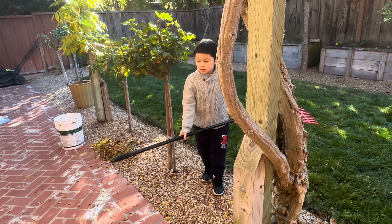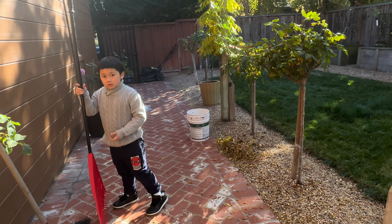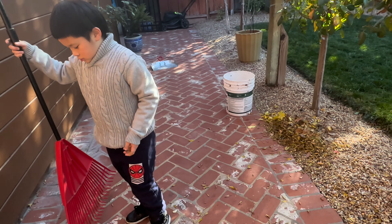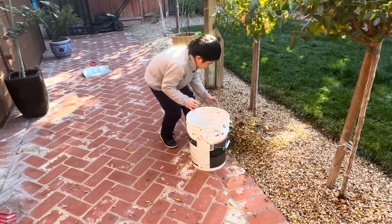Good. Don't look at me — watch your head, you're going to scratch your head. Don't look at me. Look where you're going so you don't scratch your face on a rose bush. Good. Now start putting the leaves in the bucket. Go.